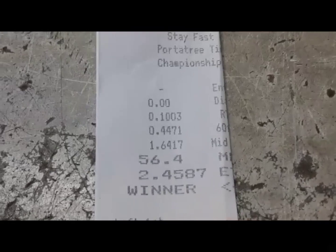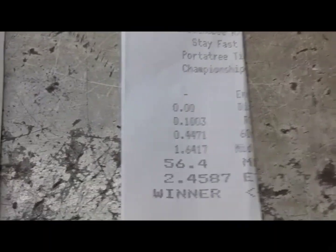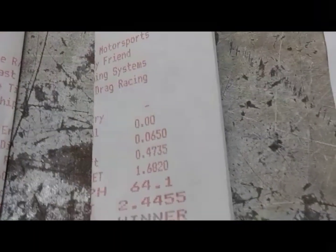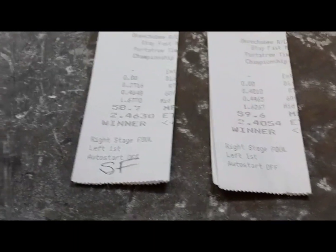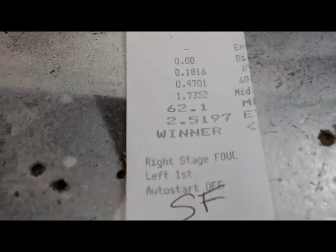This one she left even earlier: 447, 164, 156. She's just overdriving the car. The shorts are all the same, the mids are all the same. So she's making it to half track, and if you watch the car, it's going straight — and then she's just overdriving it. I'm going to take it out next time and just tune it down to like a 250 for real.